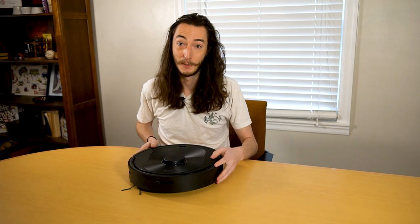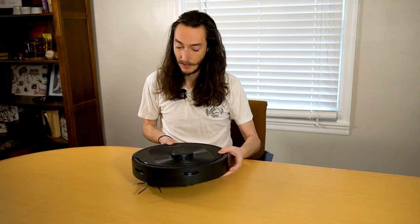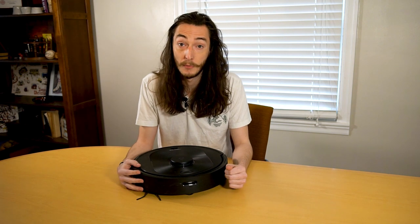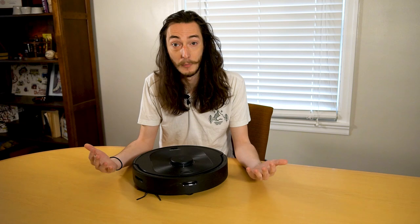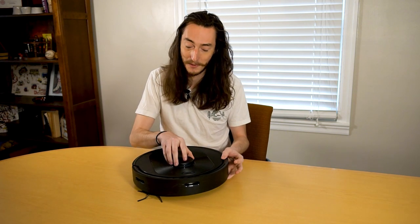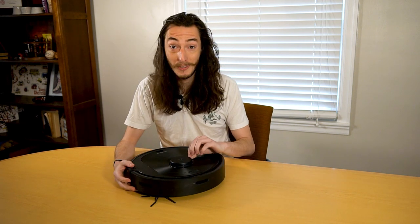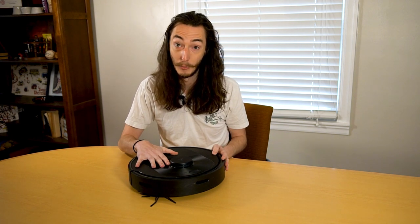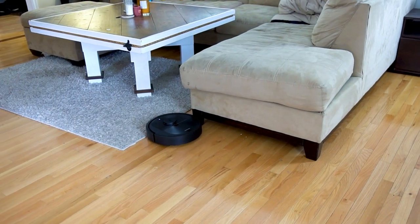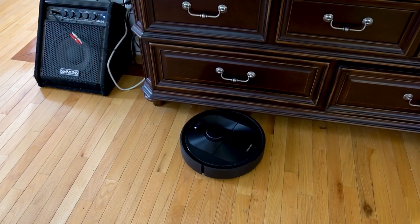Let's go back to the LIDAR system — that thing sticking out the top that helps the robot map out your house. Mapping your home's floor plan is really convenient, and if your home is multiple stories, the Roborock can remember up to four different floor plans. The cost that comes with this is that the LIDAR protrusion adds even more height to the already almost four-inch-tall robot. With it being as tall as it is, this thing basically doesn't fit under any of the furniture in my house. On a lot of competing models, most of which don't have the same 3D capabilities, there's nothing protruding from the top so they can fit under couches and similar furniture.